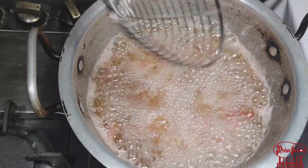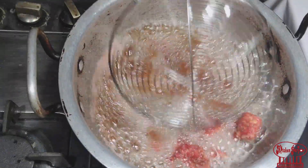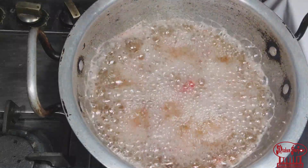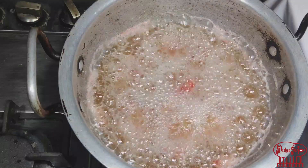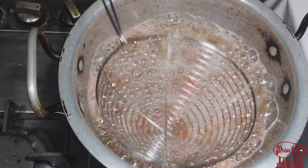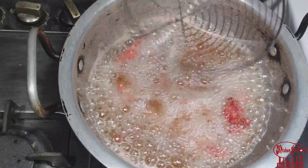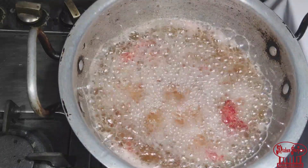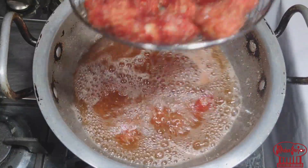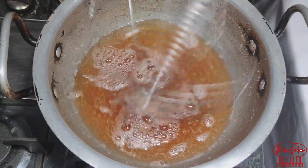It will take 4-5 minutes. The chicken will be fried nicely. It makes an instant snack. If you fry it, I will also make a dip sauce to go with it. It will be delicious. Look at this color — I will remove it and fry the rest.